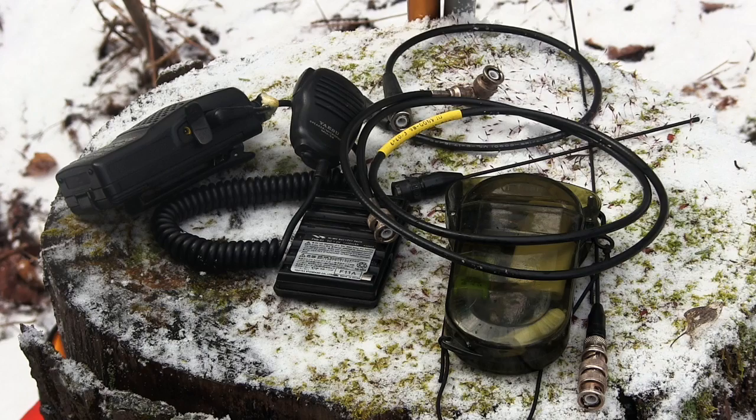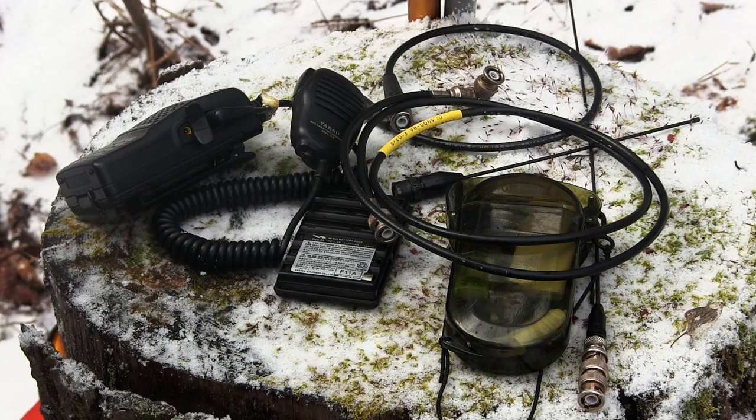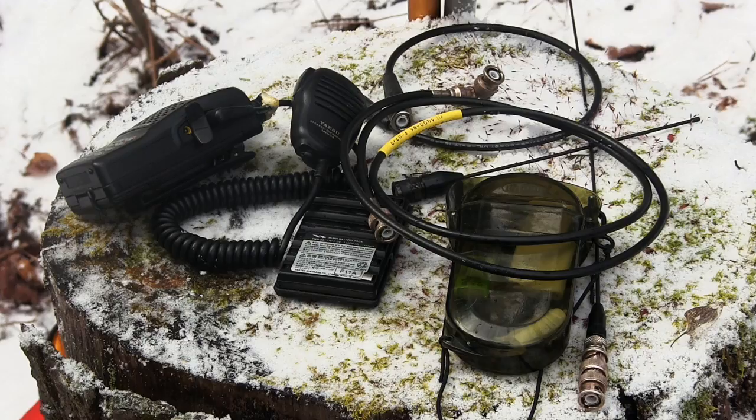That was basically the main purpose of the kit — I'd carry it in my backpack and use either the big whip or the small whip depending on where I was. But what if I was at base camp or wanted to summit and really get some signal? That's where antenna construction comes in.